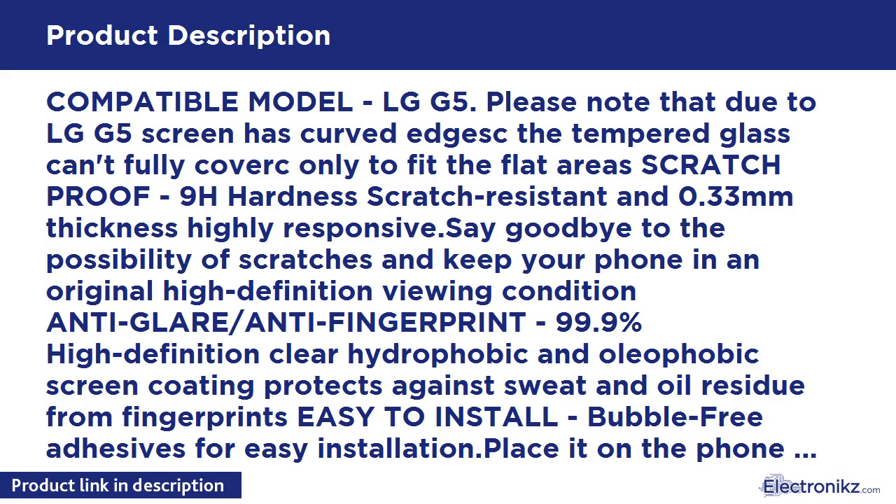What you get: 2 tempered glass screen protectors, wet/dry wipes, 2 dust removal stickers, 2 cleaning cloths, 2 dust tabs, 1 squeeze card. Lifetime warranty.